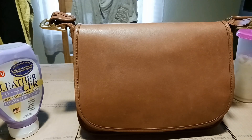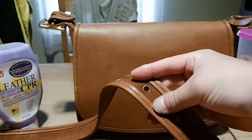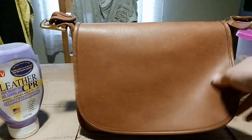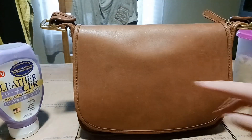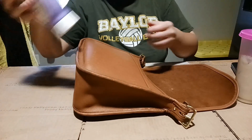I'm going to go ahead and sit down and condition this. I'm not going to condition the back where the raw suede is — I'll leave that alone. I'm just going to condition the actual leather on the front smooth side, and I'm going to use my hands so it can melt into the leather better.